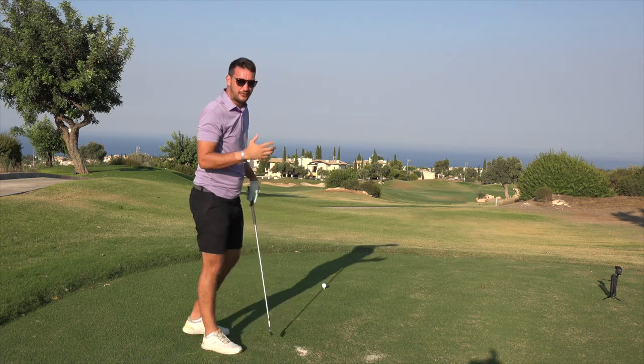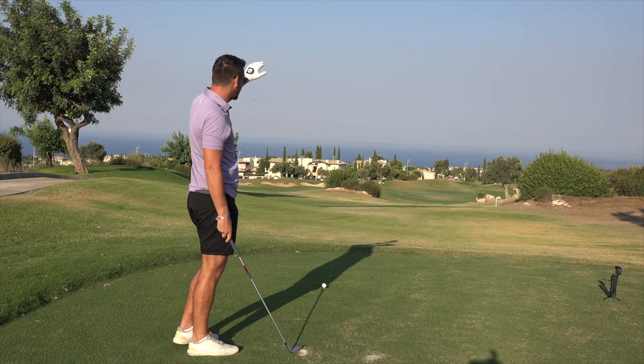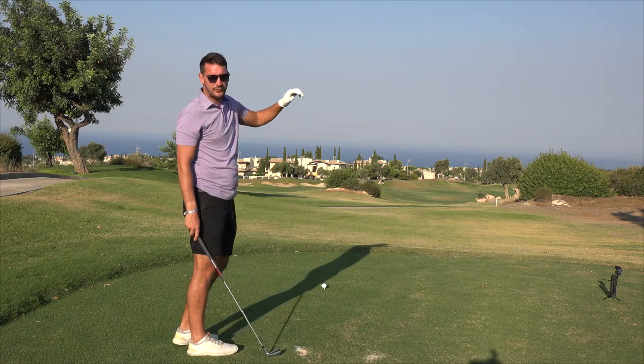To get us kick-started on the 14th hole, I've gone from the forward tee so it's only a short one — 275 yards. So we're going to hit a little six iron down to the corner and go from there.